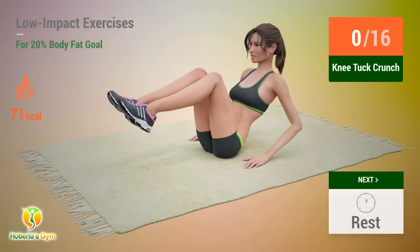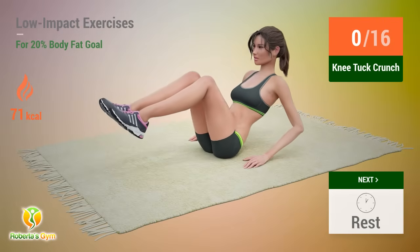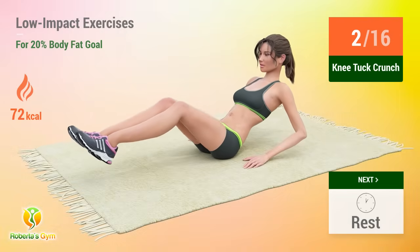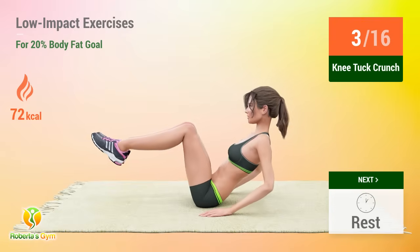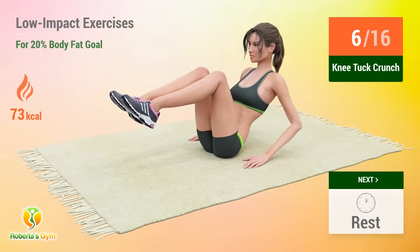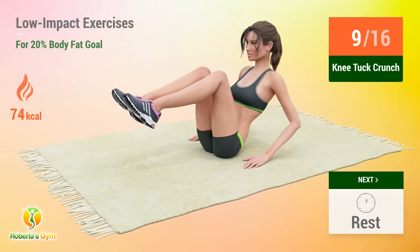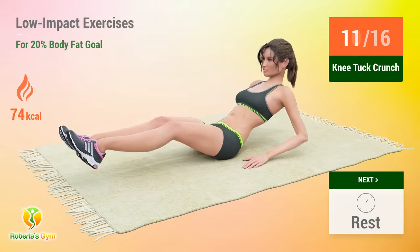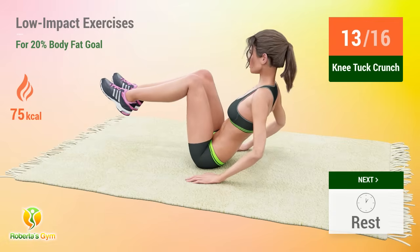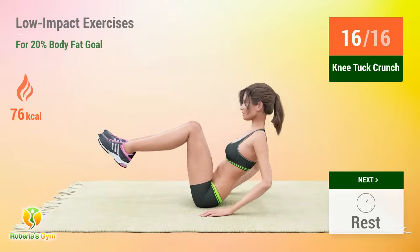Up next, knee tuck crunches. In five, four, three, two, one, go. One, two, three, four, five, six, seven, eight, nine, ten, eleven, twelve, thirteen, fourteen, fifteen, sixteen. Rest time.